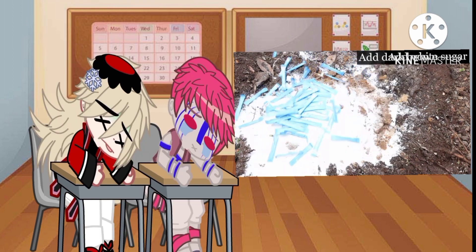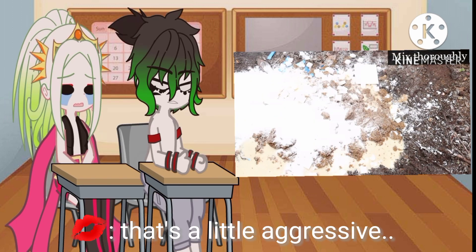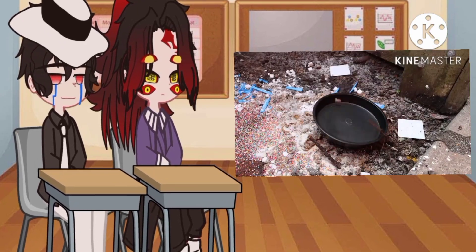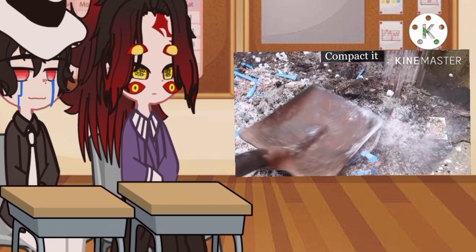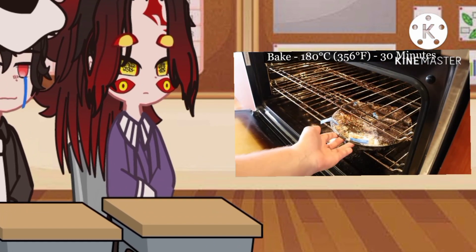Add sugar-free sprinkles. Scoop up the sugar-free birthday cake mixture and place it into a cake tin. Compact it. Bake at 180 degrees Celsius for 30 minutes.